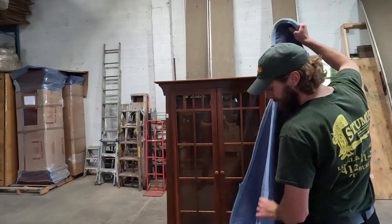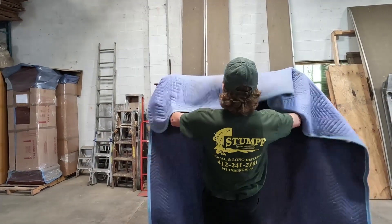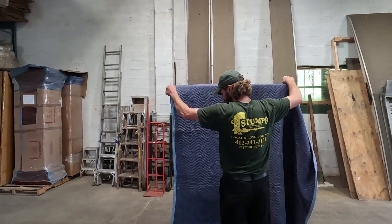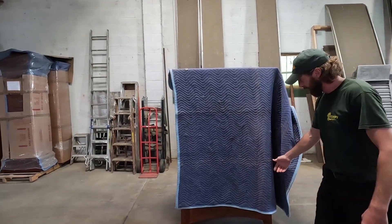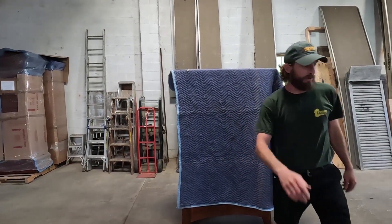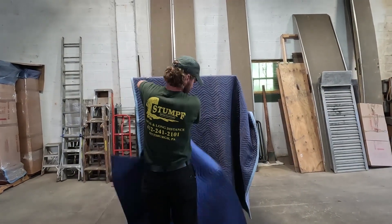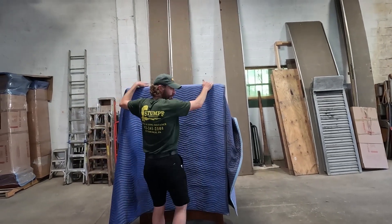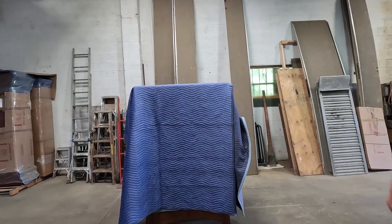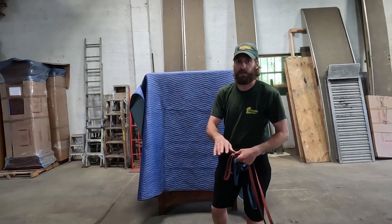You'll take your pad, make sure you have it long ways, and drape it up over the top a little bit. Yes, a little bit is exposed here as you can see, but we'll take care of that in a minute.